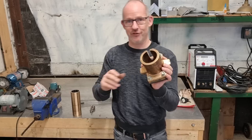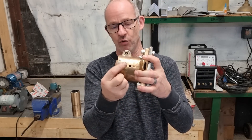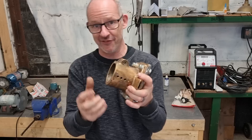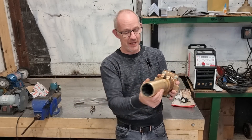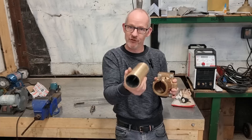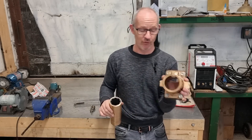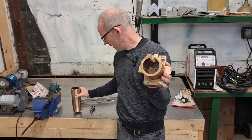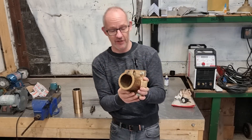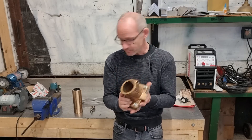As a double feature, it has three threaded grub screw holes so that you can put in anti-spin grub screws to stop the cutlass bearing spinning in the housing rather than the shaft spinning in the cutlass bearing. So it's quite a posh cutlass bearing housing — way over-engineered for the size of bolt it is, but that's not a bad thing. Let's get this over to the lathe.